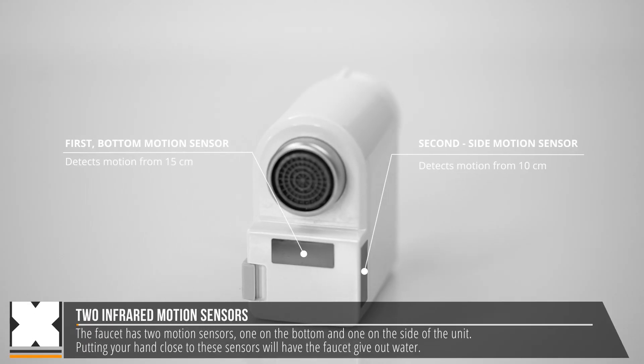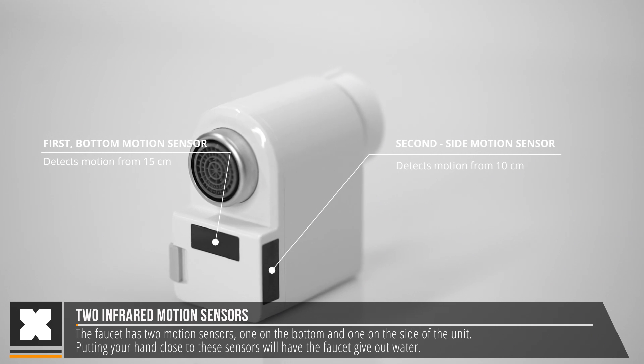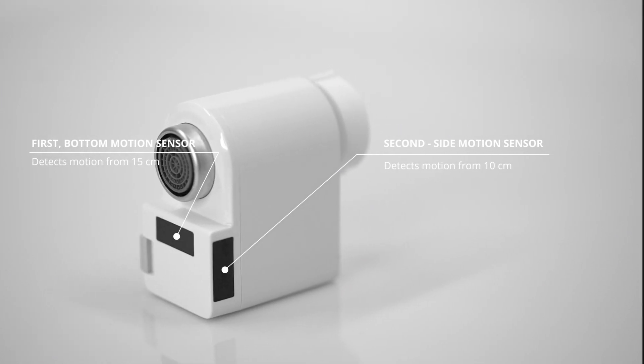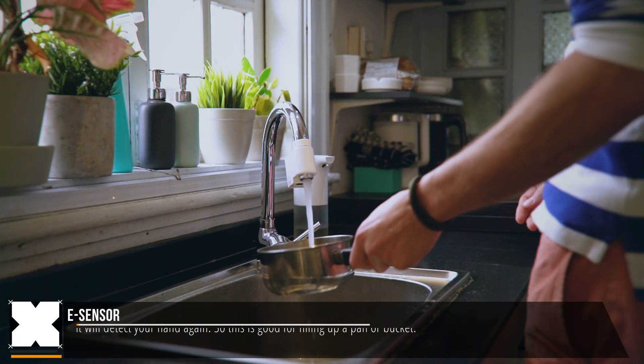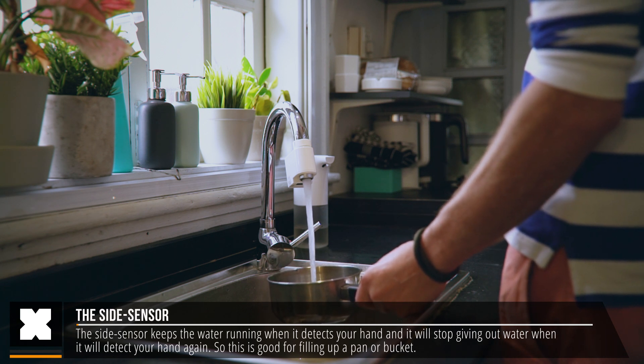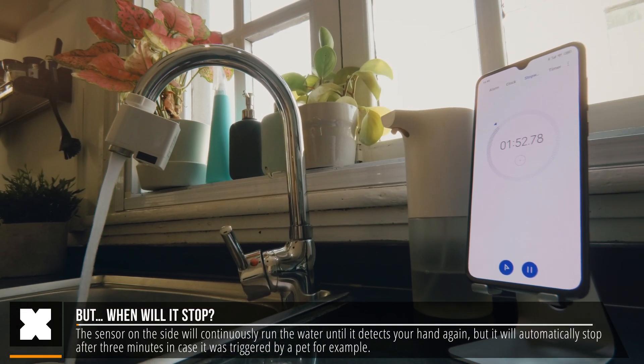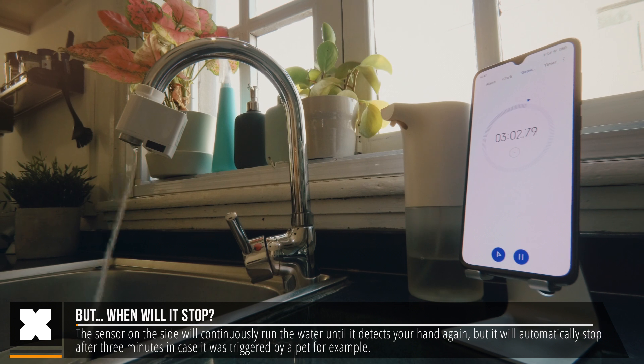On the unit itself you'll find two motion sensors. One on the side which will keep the WaterTab running until it detects motion again — this is for when you need to have the tap on longer, when filling up a pan with water for example. If you happen to forget turning off the water, or you have a cat or a pet that triggered it, it will automatically turn off within three minutes.